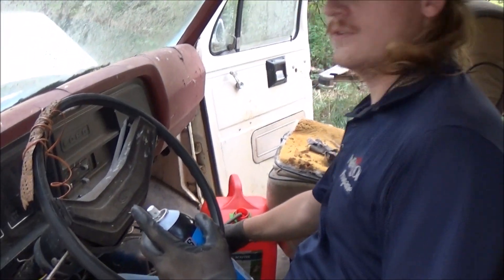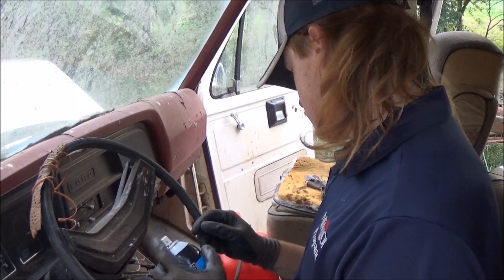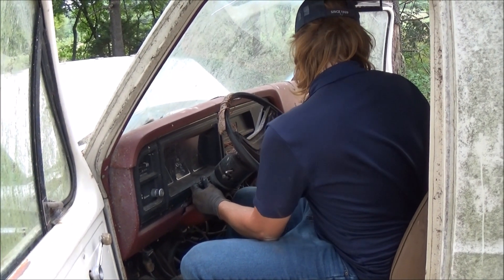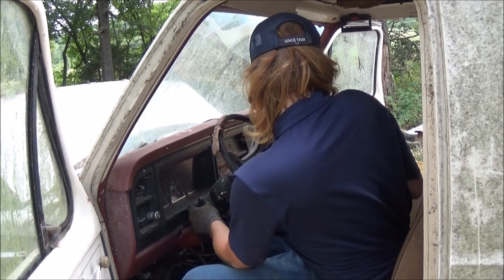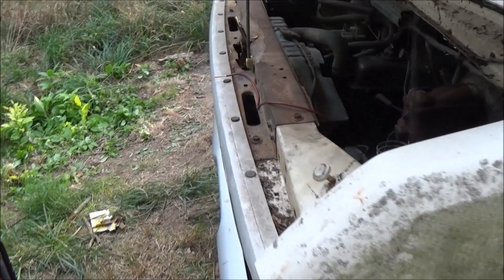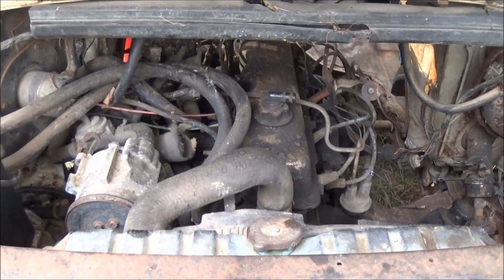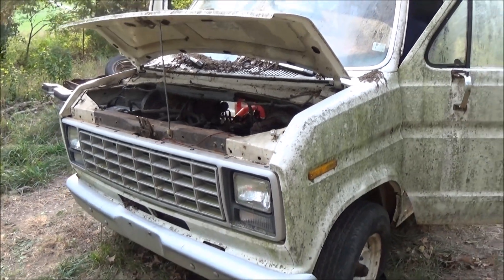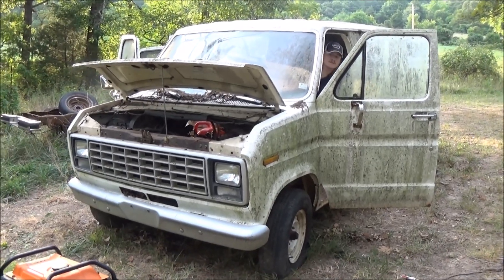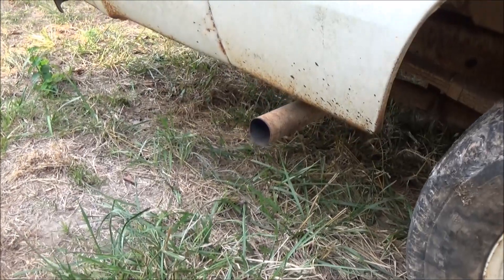Alright, so I've got the hose run into a gas can here and it's going to take a little bit to actually see if the fuel pump is going to work or not. I've got to wait to get a little bit of cycling.